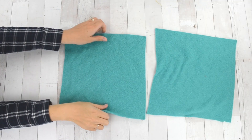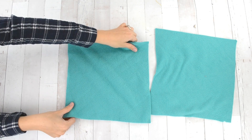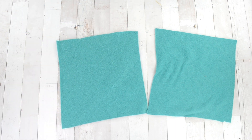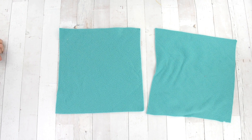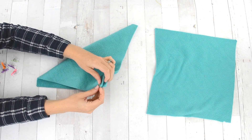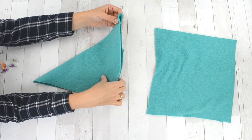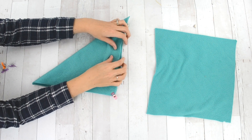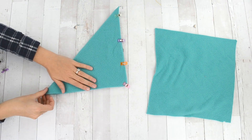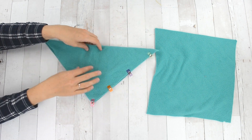Next, pin your slippers together. Find the corner that is the most stretchy and match up those two corners — pin or clip them, whatever your preference. Pin those corners together, then pin across the bottom of the slipper all the way, making that the corner fold.